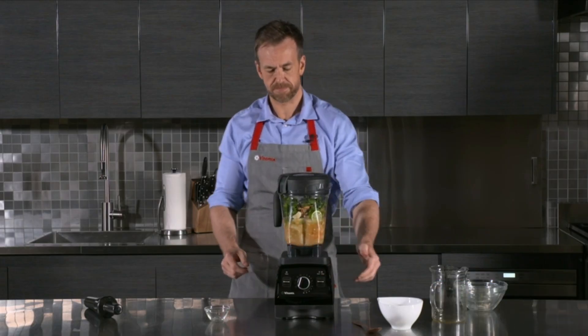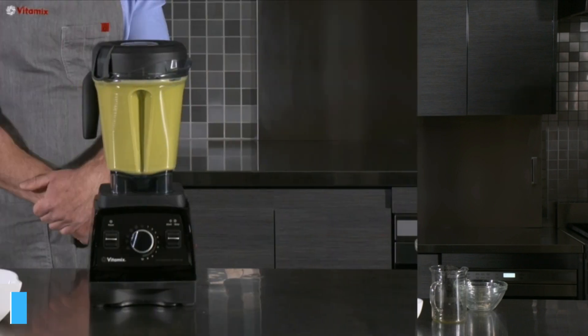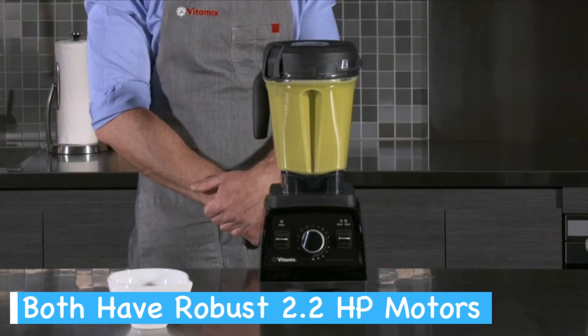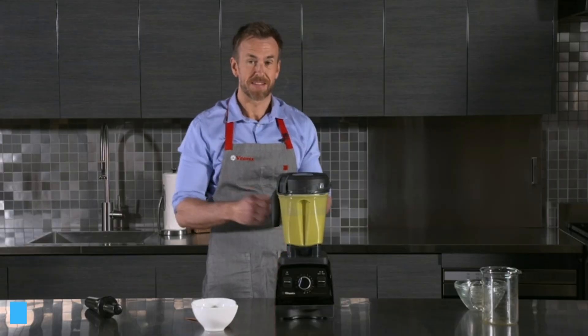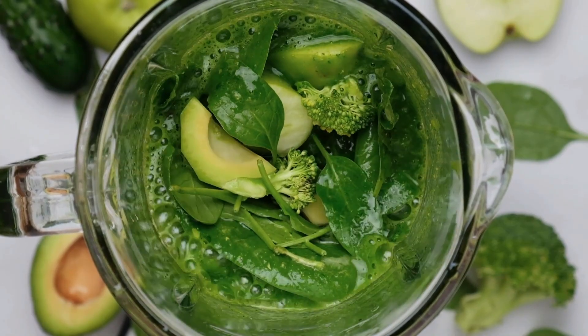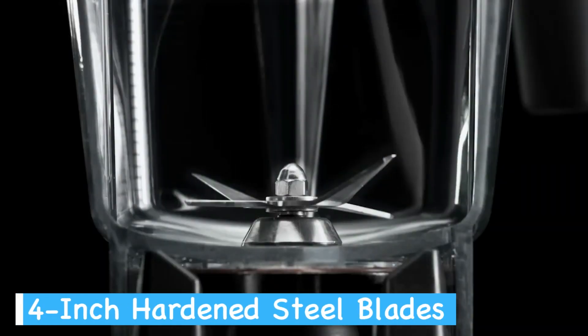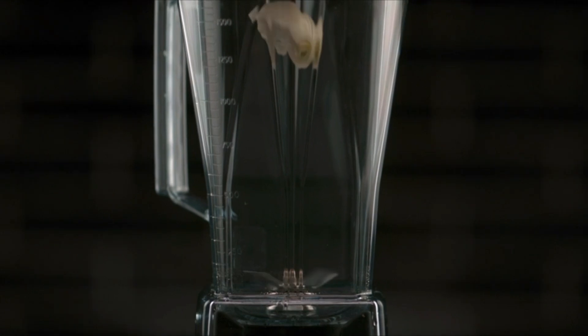The Vitamix 7500 and 5300 both pack a powerful punch with their 2.2 horsepower motors. You'll find these blenders can handle tough ingredients with ease, from frozen fruits to tough vegetables. Both models feature 4-inch diameter hardened stainless steel blades which have been proven to pulverize even the most stubborn ingredients.